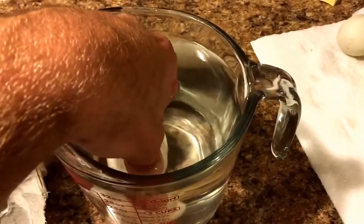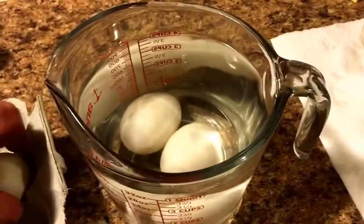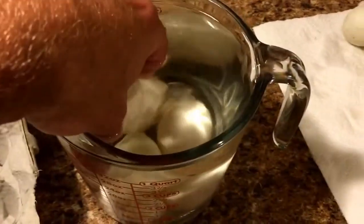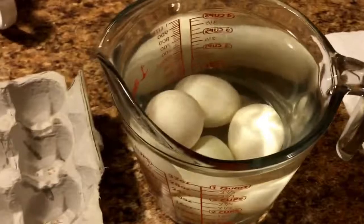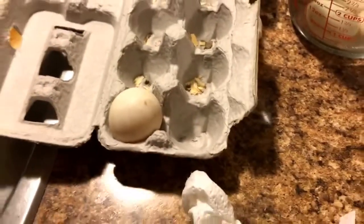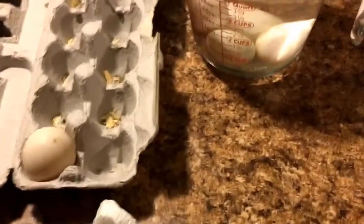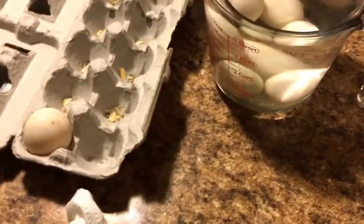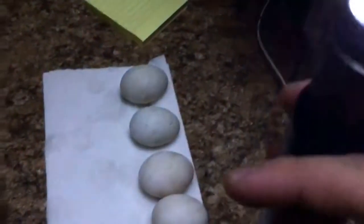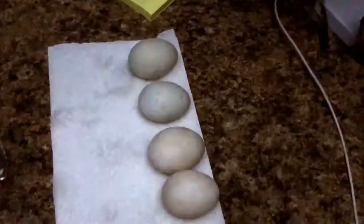I'm dropping the eggs in the sanitizing solution gently, and they're only going to sit in there for about a minute. I already did five of them and I'm not doing this one last egg — I'll show you why. I'm going to shut the lights out and do a little bit of candling work and show you some interesting things. Lights out, turning on my little egg candle, which is just a cheap flashlight with a rubber ring on it.